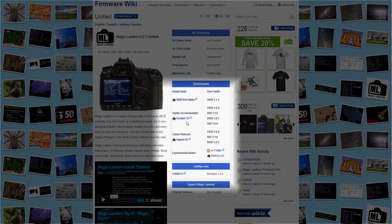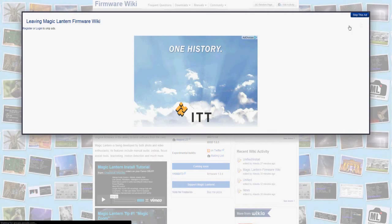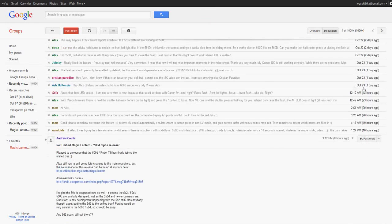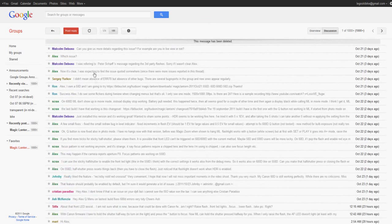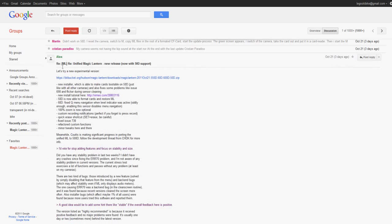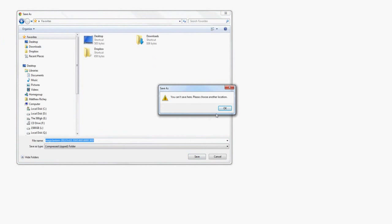Go over to your computer, go to link number one in the description, look for the download area, and it'll say highly recommended. It might just take you right to the download, but right now it's going to be taking you over to the Google Groups page, because that's the newest update. You're looking for a post from Alex, whatever the date was — mine was October 21st. Then you're going to download that file onto your desktop.